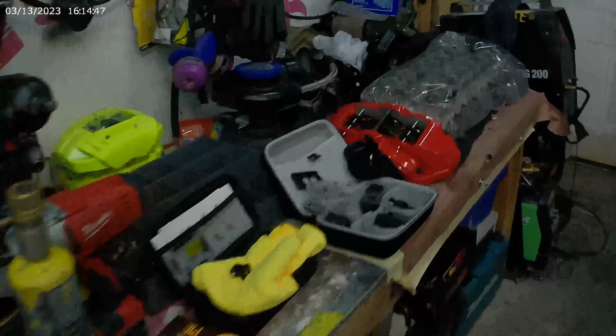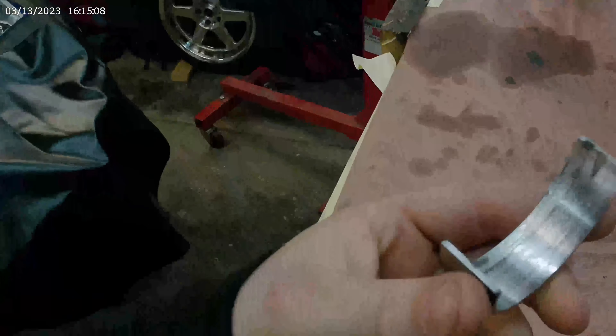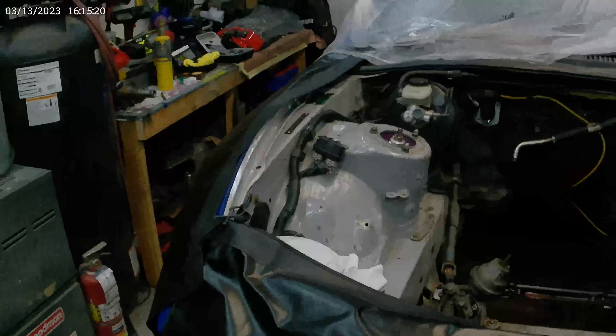The cylinder head is back from the machine shop — cleaned, inspected, valve seals were checked, and valves were ground down. So this is basically ready for the block. We found out that one of the main bearings decided to take a shit. This is one of the main bearings from the motor. Good thing that we caught it in time — we're able to save a lot of the parts, especially the cylinder head.